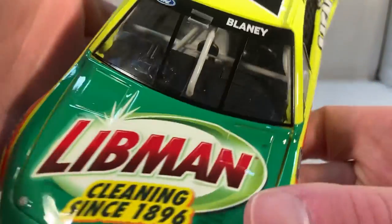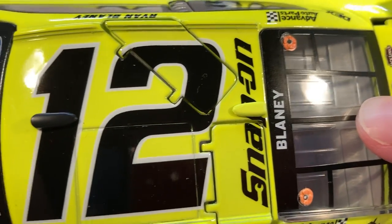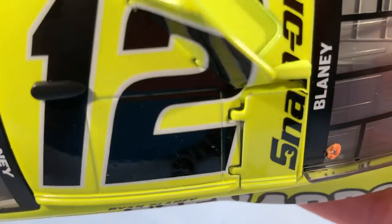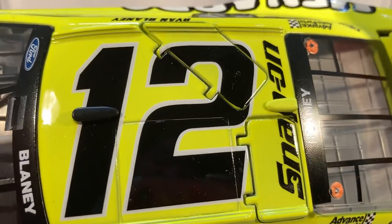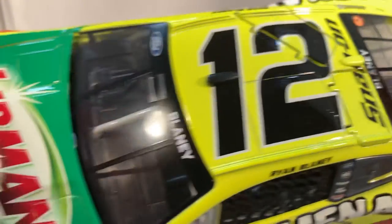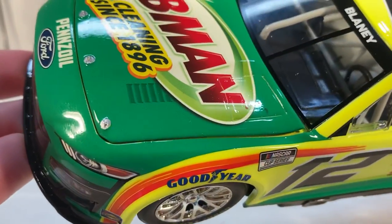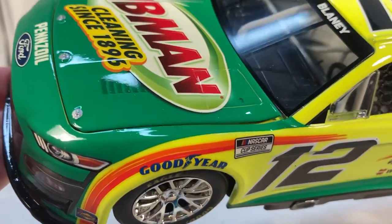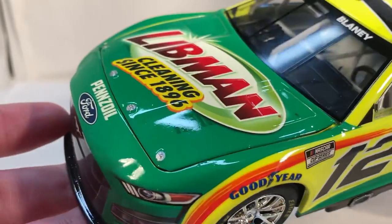People are complaining about the decaled hood vents, but have you seen how bad Lionel is even with roof flaps — the little chips and such? Do you really think they would have been able to print decals over a bunch of holes? It wouldn't have gone well. I'm kind of glad they were smart enough to just decal them instead — it probably would have been a mess otherwise.